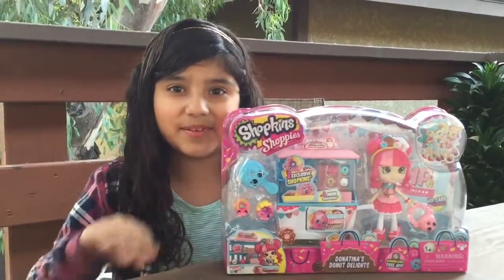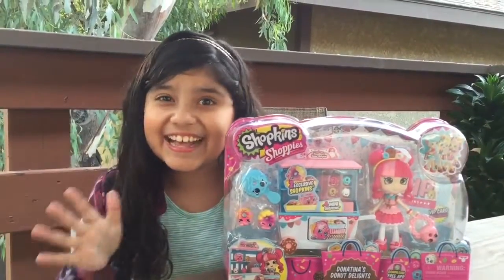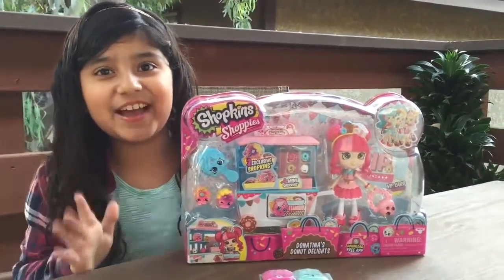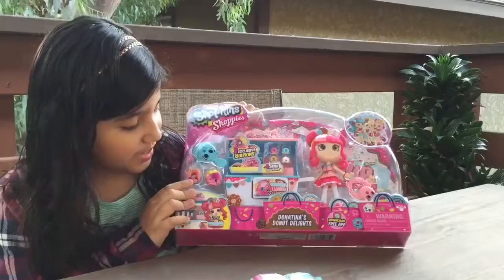Hey guys! So today I'm going to be reviewing Donatina! I've been looking for Donatina forever and I finally got to find her. I found her at Toys R Us.